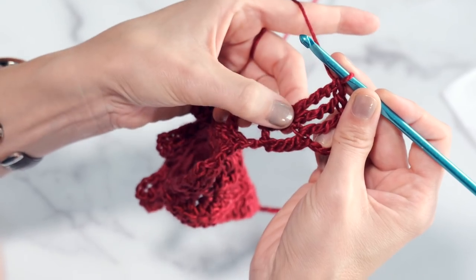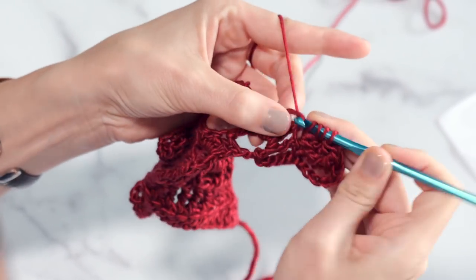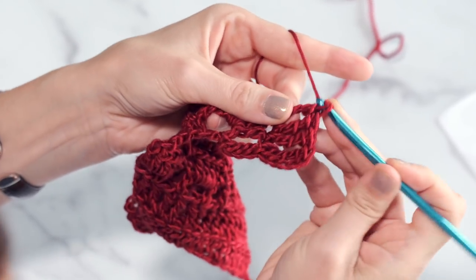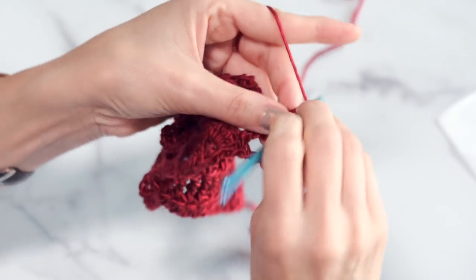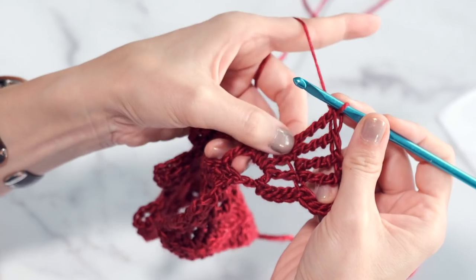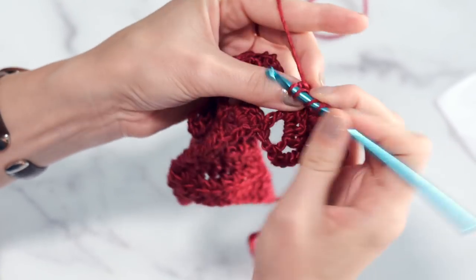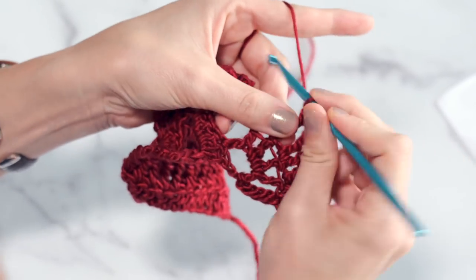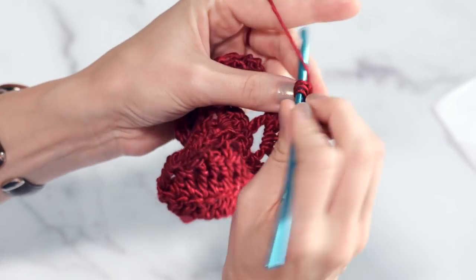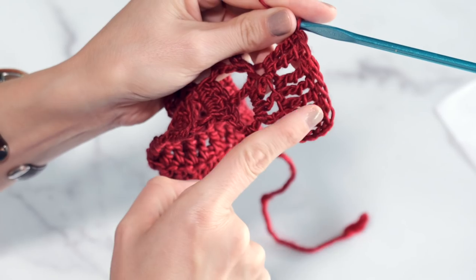Then you're going to work two double triple crochets in each of the next three triple crochets. So go three times around — three yarn overs — and work two double triple crochets in each of these. These are nice tall stitches. They really create such a gorgeous fan shape when you're all done and you have your beautiful shawl finished. You can see this beautiful little fan shape with our two double triple crochets in each of our triple crochets from the row before.